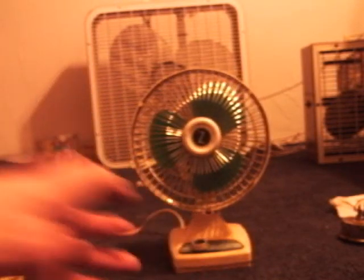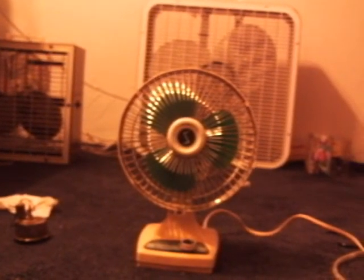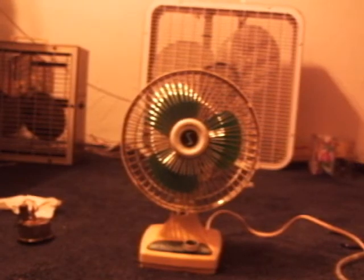Pretty neat little vintage fan. This is my six-inch Super Electric desk fan — thanks for watching.